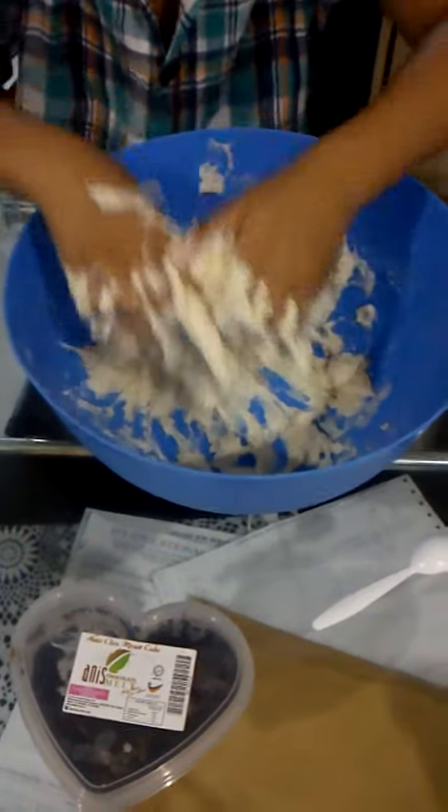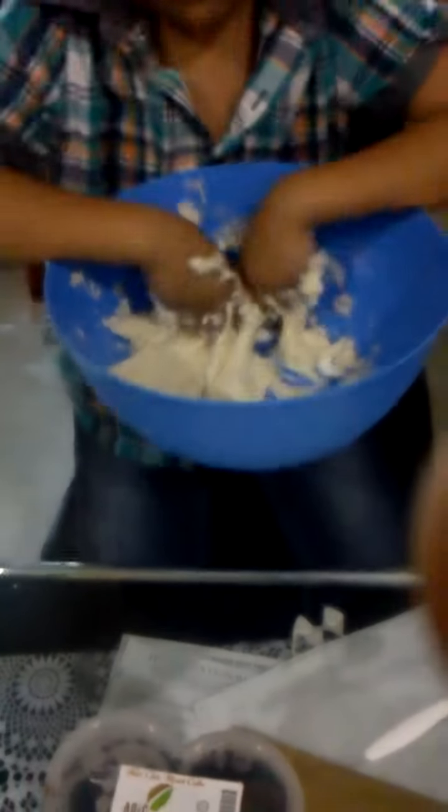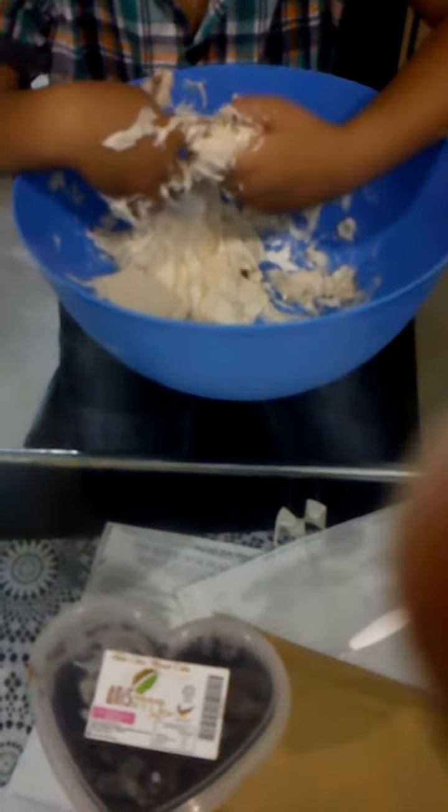Mama, I'm making Play-Doh. How many days do I have to do this to make Play-Doh?